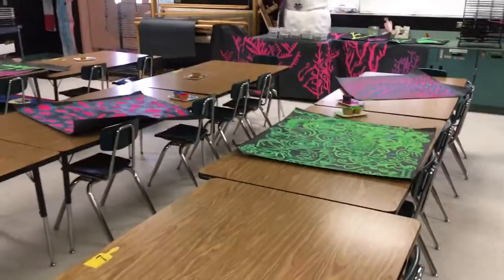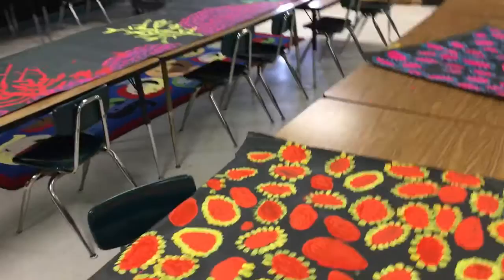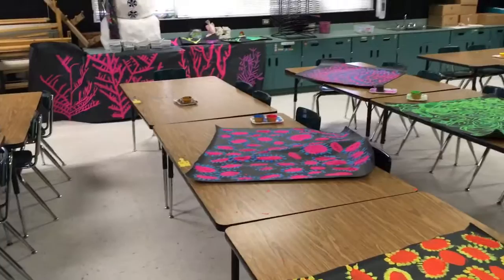That way it's not chaotic — we don't want a crazy art room. No kid is waiting to do something; they're all engaged and busy. But that's the overall look.